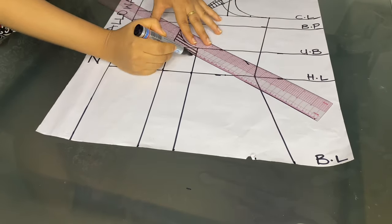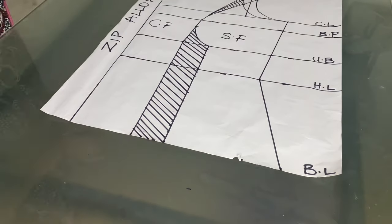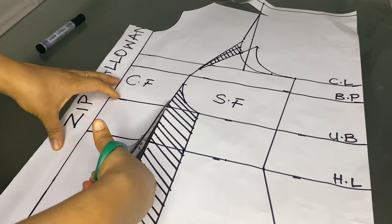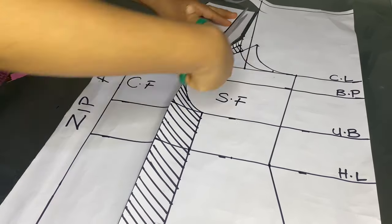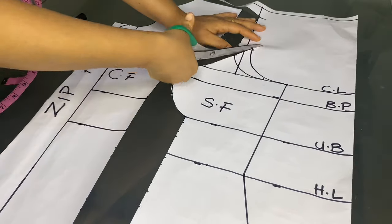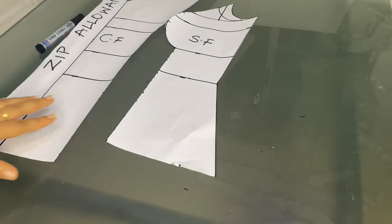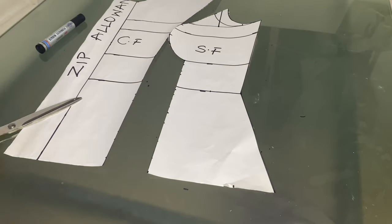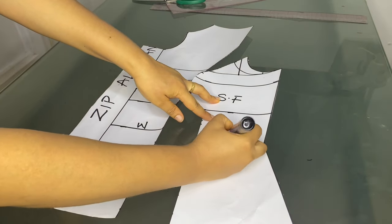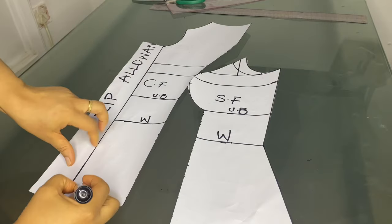Here I'll shade out the unwanted areas to be cut on the pattern. After that, label the pattern — center front and side front — this helps identify the pieces when cutting on fabric. We are done cutting out the pattern. Remember to include your seam allowance when cutting on fabric. We relabel the pieces so we don't get confused: we have the waist, the under bust, and the blouse length.